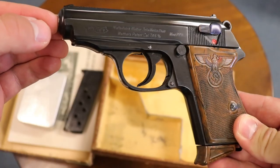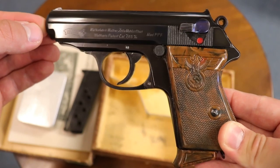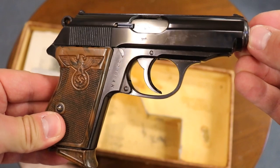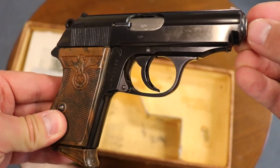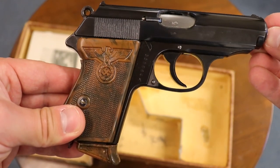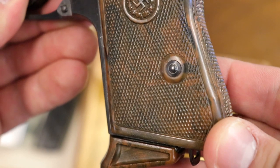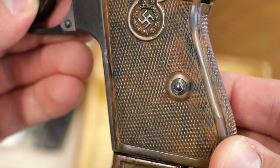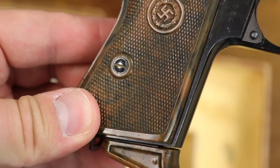And then the crème de la crème — this is the party leader PPK. You'll see the very desirable party leader grip. This is the pinnacle of collecting. Both party leaders in their original boxes are just phenomenal finds. This one is more valuable — first because the box being printed instead of hand-labeled makes it a little more valuable, and people like the party leader grip more than the RZM variation. But both are very desirable. Most of my viewers are going to want to run out and buy one right away — an expensive proposition, but I wish you the best and happy collecting.